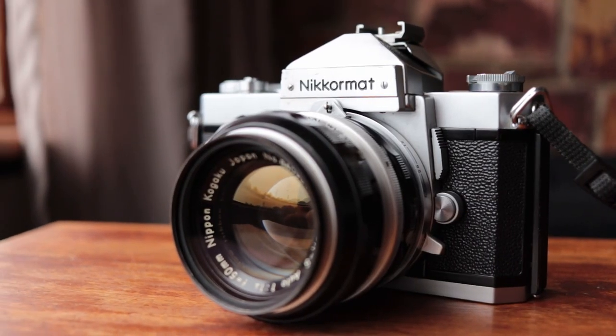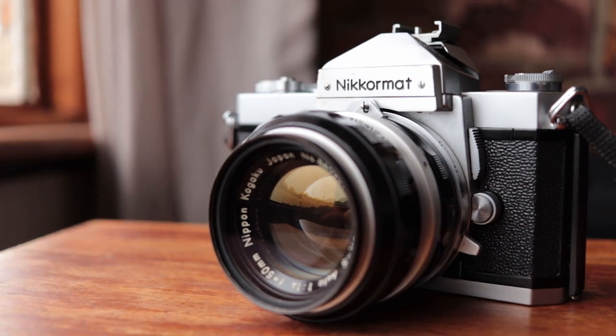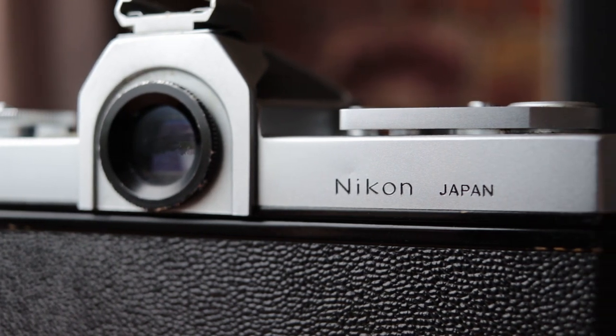Nikomats are interesting cameras. I think they're lesser known on the internet because people don't know that Nikomats are actually Nikons. You can actually see it emblazoned on the back of the camera: Nikon Japan. So why does it say Nikomat on the front and not Nikon? Well, this camera was released around the time of the Nikon F, and at that time the word Nikon was synonymous with the Nikon F. If you had a Nikon, you had a Nikon F. And Nikon decided that their consumer or semi-professional grade camera wouldn't be called Nikon — it would be called Nikomat, to differentiate it from the professional Nikon F.